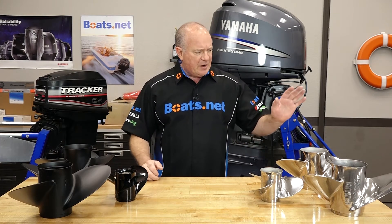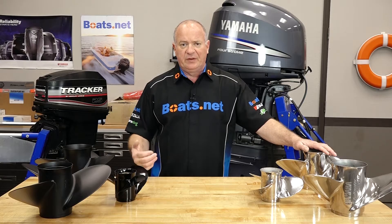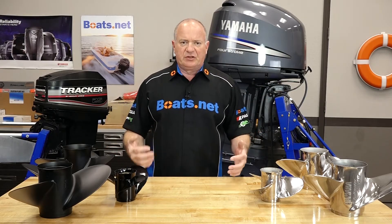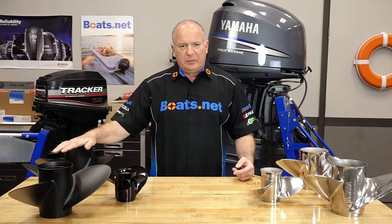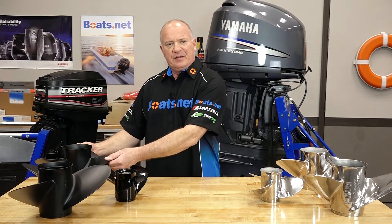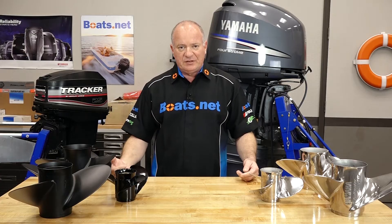The reason being, your higher horsepower engines — 150 and up, like this 225 sitting behind me — they put so much stress on the prop because that is its bite. That is its wheel, its tire; that is how it gets traction to move the boat through the water. With an aluminum one, with that much horsepower, it tends to actually bend the prop.